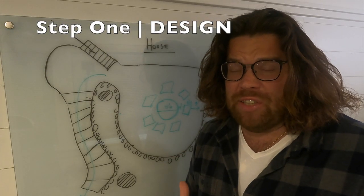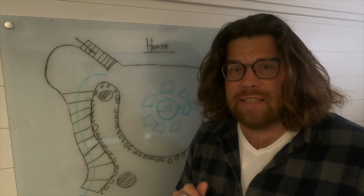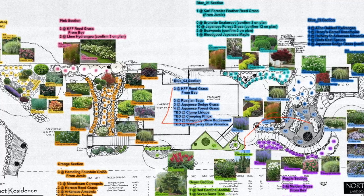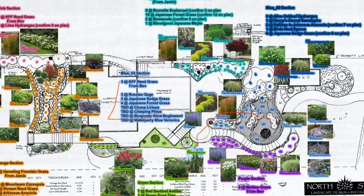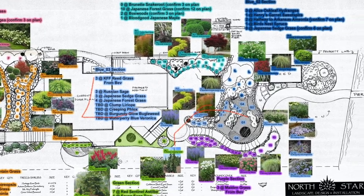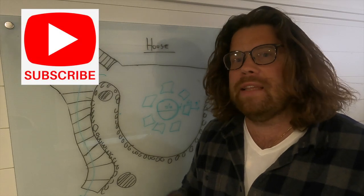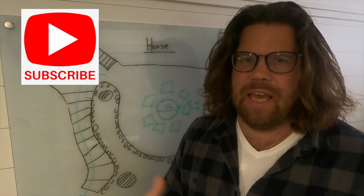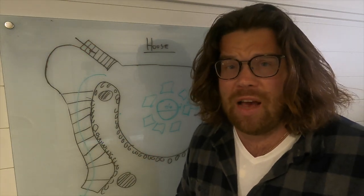Any big landscape project has to start with some sort of plan. In our case, we hired a landscape architect who helped lay it out for us — very reasonable, $500. They helped lay out the entire project: all the types of plants, all of the trees, hardscape, everything. I would recommend talking to a landscape professional at least to help lay it out, then you can build it on your own at a fraction of the cost.